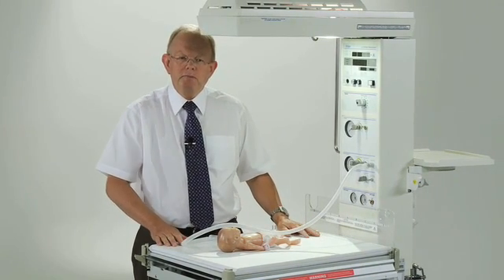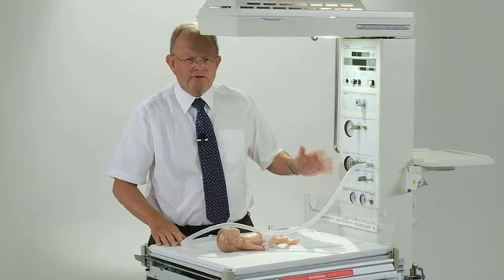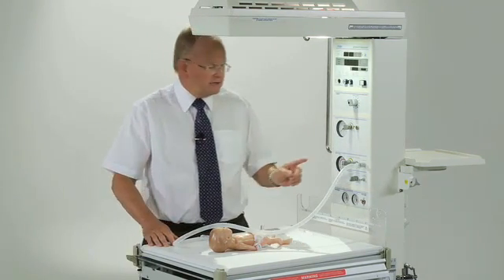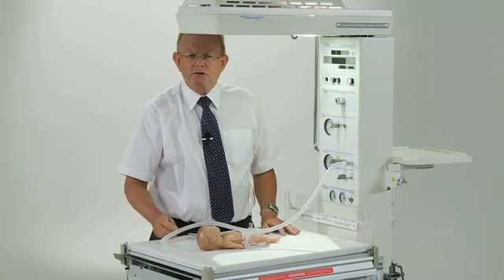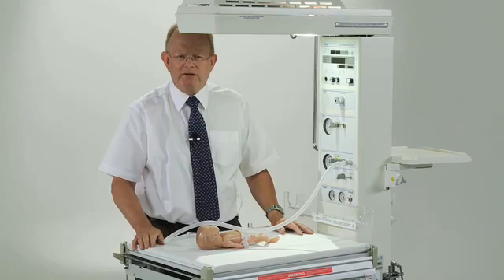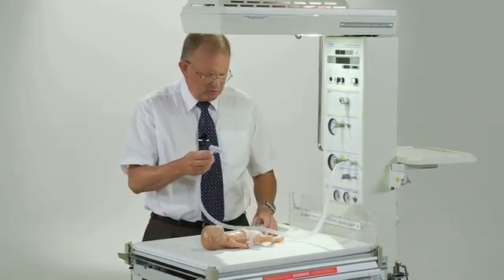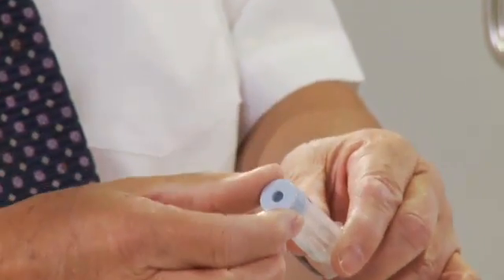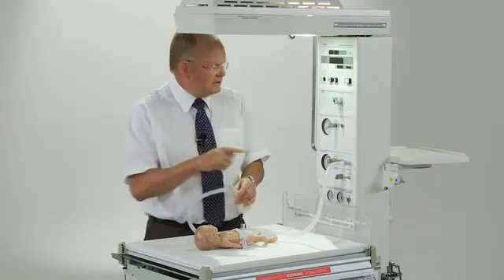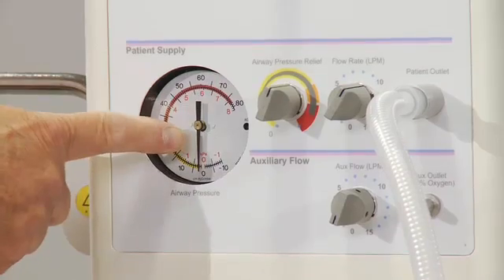I'm now going to tell you about the component parts of the T-Piece resuscitation device. First of all it needs a gas supply coming either from the wall or cylinders. The flow of gas into the device is set by adjusting it here, and that should be a flow of somewhere around 8 to 10 litres a minute. The gas then flows through this tube to the T-Piece device, which can be attached to a face mask or to an endotracheal tube. The PEEP or CPAP pressure is adjusted by altering that knob, and the peak inflating pressure is adjusted from here. The pressures being delivered are seen on this dial here.